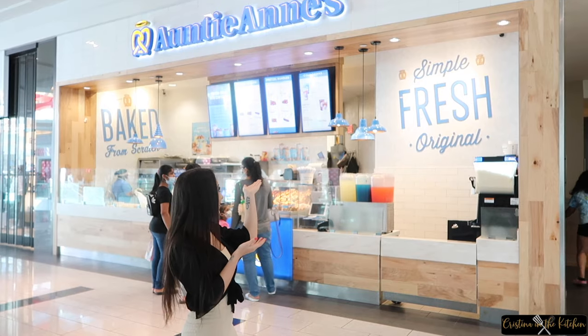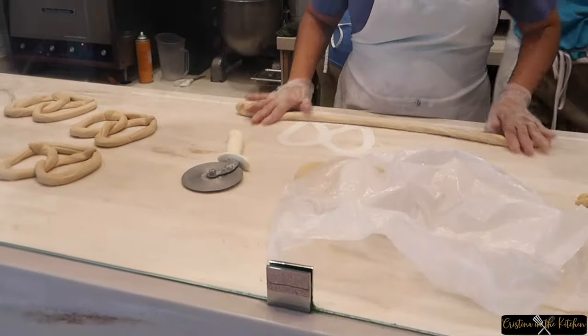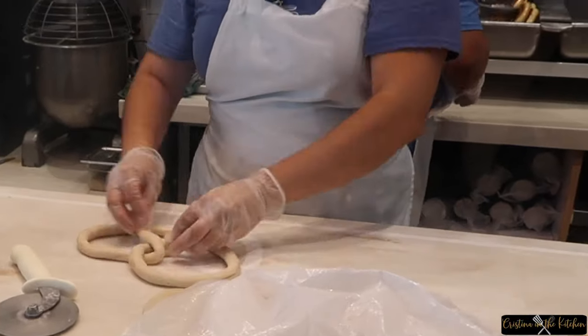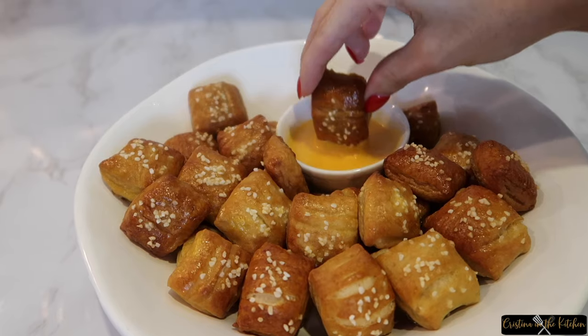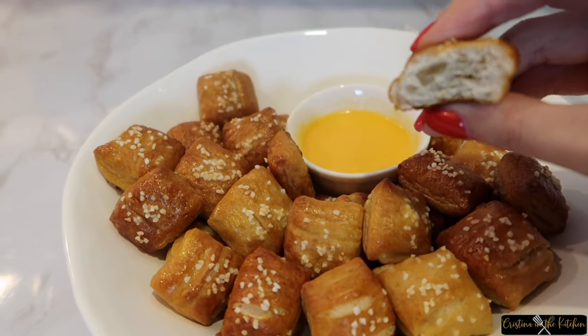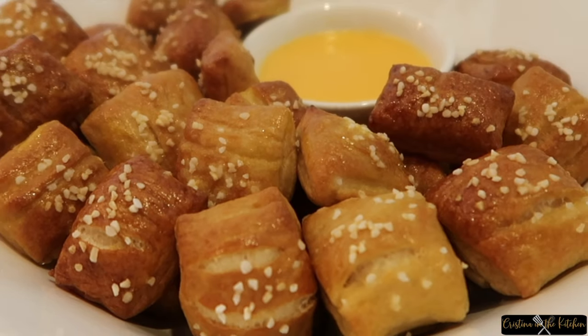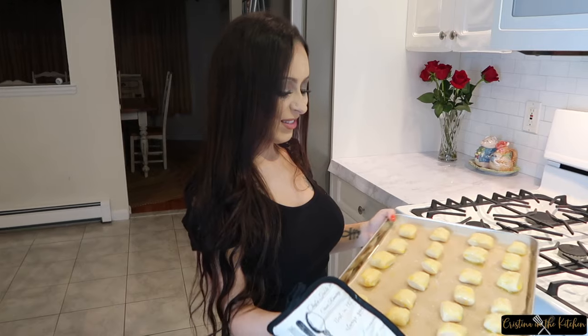Hey everyone, if you love those Auntie Anne's pretzels that you get at the mall, you need to try them out at home. Today we are making soft pretzel bites that are a delicious snack or appetizer for a movie night or game day. Continue watching and you can make them too!